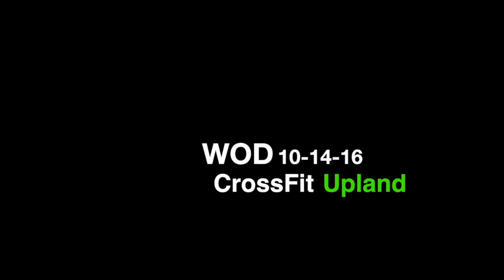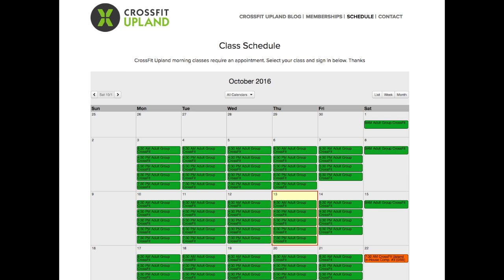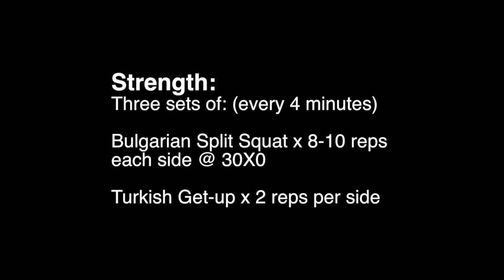How's it going, everybody? This is David. Today is October 14, 2016. Before I begin, I just want to encourage all the members to sign up for this upcoming competition. You just go to this page, click on the orange button, and you're in.